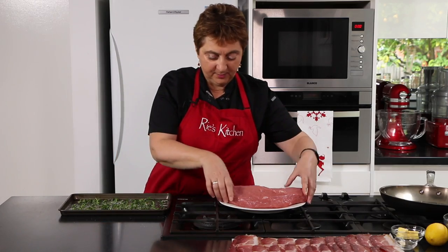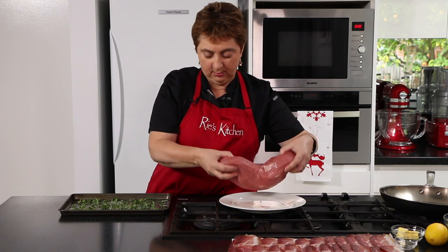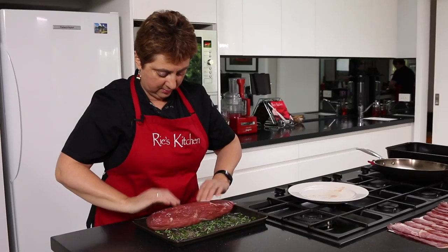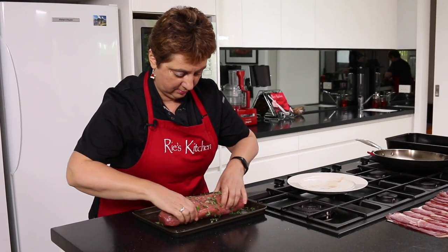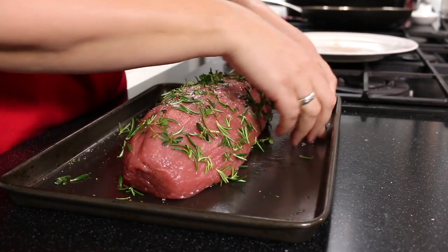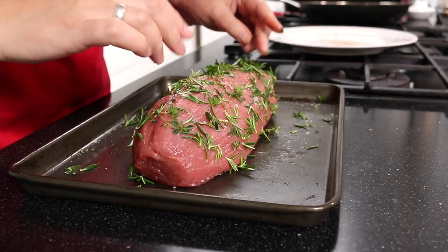So now to roll our piece of beef in our lovely herbs. Any little bits left on the tray — we'll just make sure they get put onto the meat.